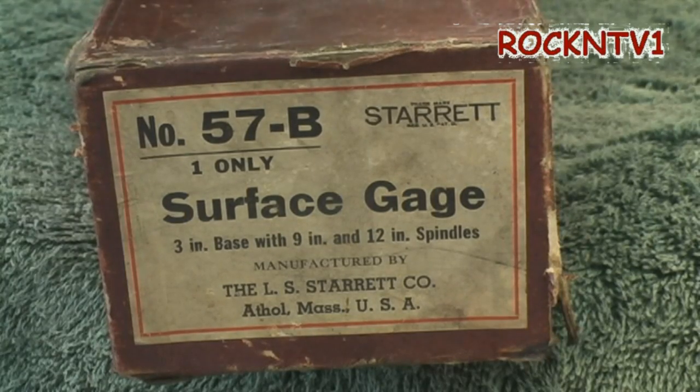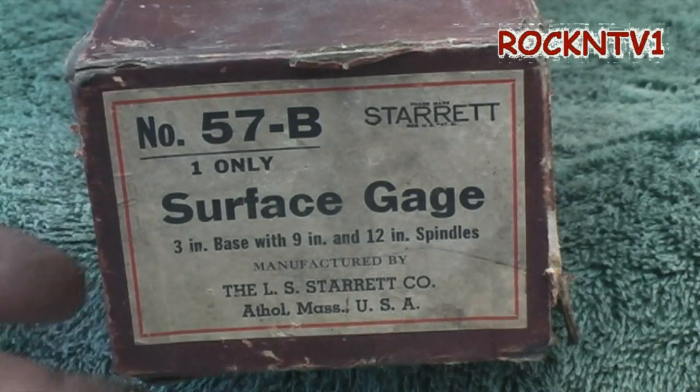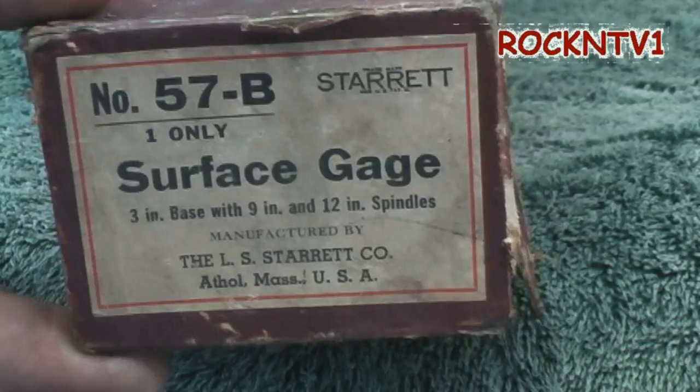This thing here, I forget what I paid for it — it was probably part of a package deal or some pile of stuff — but believe me, it wasn't anywhere near what you'd pay if you had to buy this new. And I'm not even sure that they still make them like this.